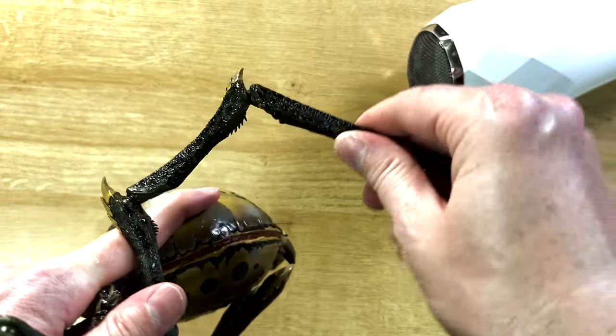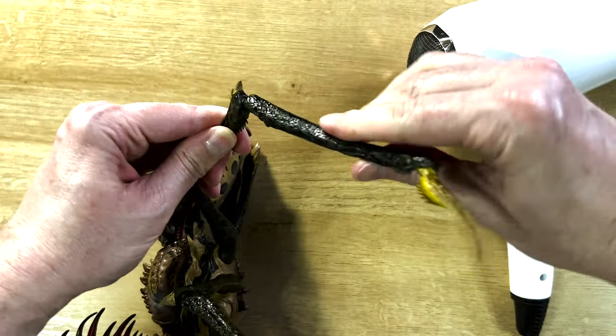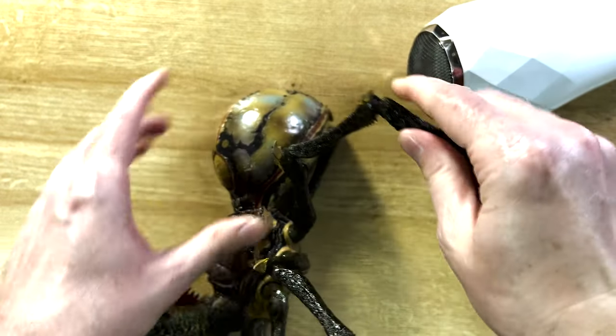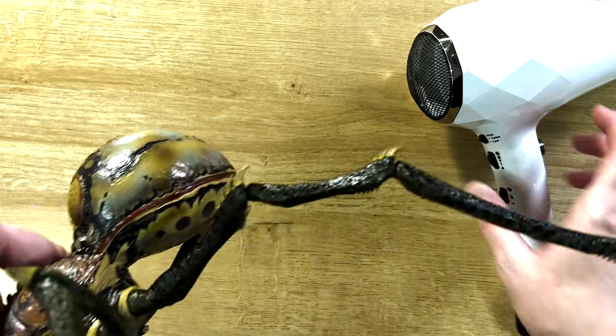So then you can tell that these legs have some articulation — they kind of spin around right here. And I'm going to go ahead and get these other legs in, but that's how you get the legs in with the hairdryer method.